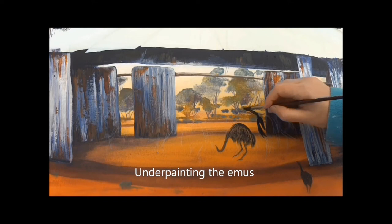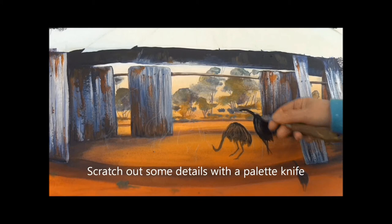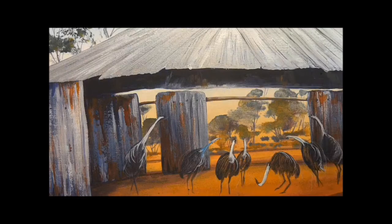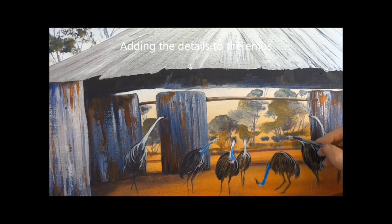Here I'm underpainting the emus. I put quite a few layers of paint on everything I do, so I always start out by blocking in a basic light or dark colour. I've scratched out the emu feathers with a palette knife as I go. You can notice those background shadows already have quite a few layers of paint on them.